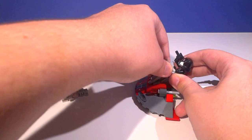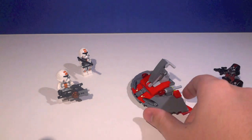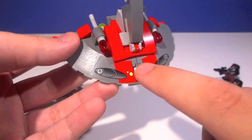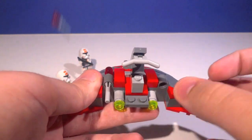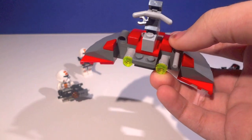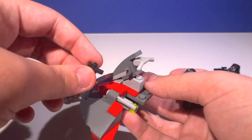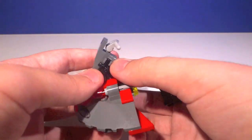Now let's take a look at the set itself — it's a very strange vehicle and I'm not even sure if it's actually in the game. If you know, let me know in the comments. During the short time I played The Old Republic, I never actually saw this vehicle. Anyway, it has two huge stickers, one on each side — I guess that's LEGO's quick way of adding detail, but not exactly the best way. There are also two flick fire missiles. Then we get the handlebars where the Sith Trooper can stand.